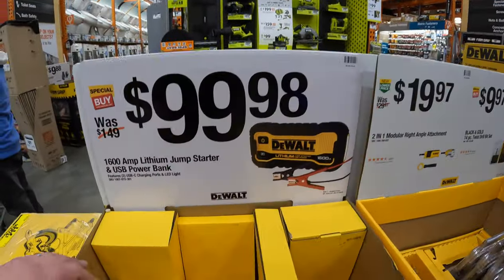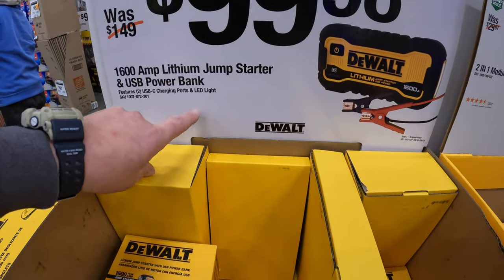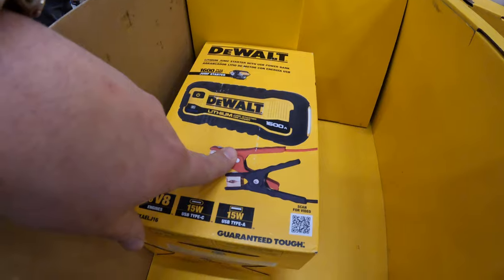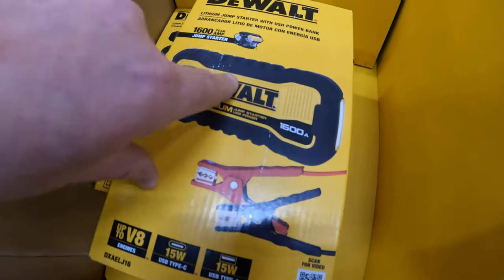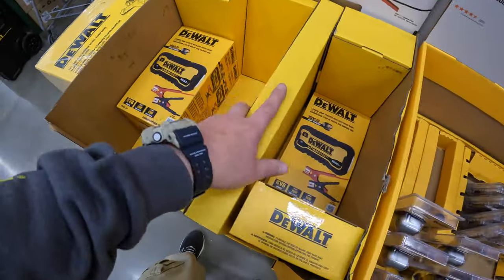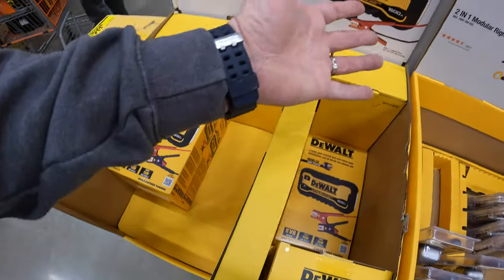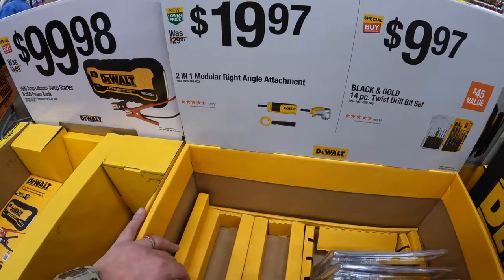$99.98 for the 1600-amp lithium jump starter and USB bank by DeWalt. Not bad - I'd snag it up if I were you. I actually needed to jumpstart a car recently and use a tire inflator. Winter is coming - it's like 10 degrees outside. That's not including the windchill.